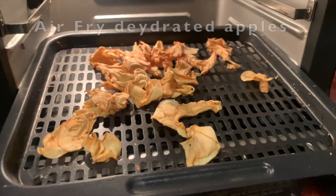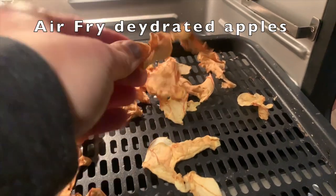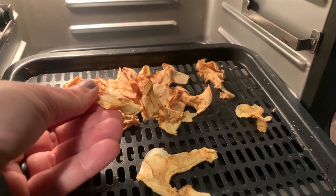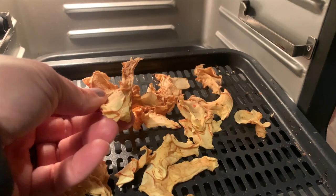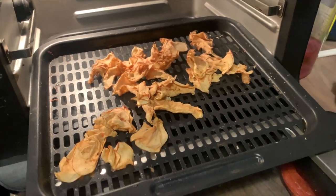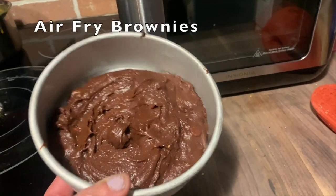Like homemade potato chips, you can air fry apple slices, other fruit slices, or vegetables. I dehydrated some apple slices using the Insignia air fryer — it's a great way to dehydrate fruit for long-term storage or as a quick snack.